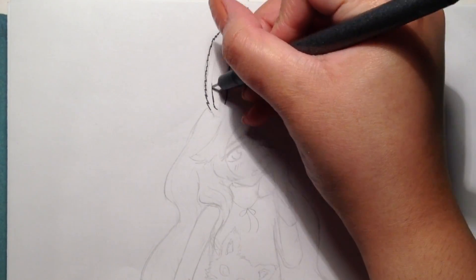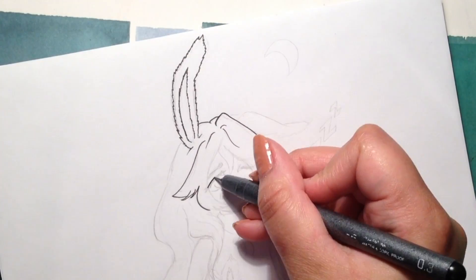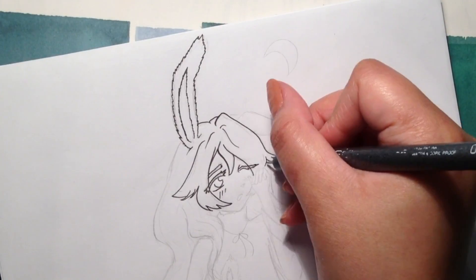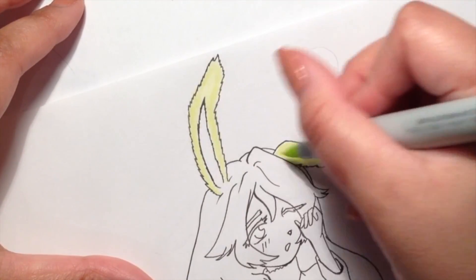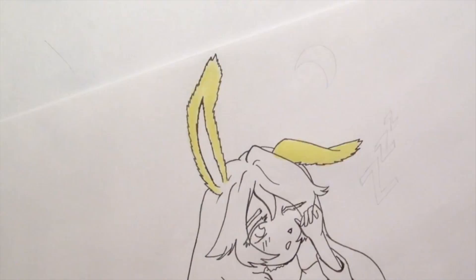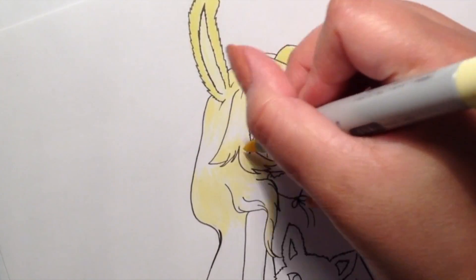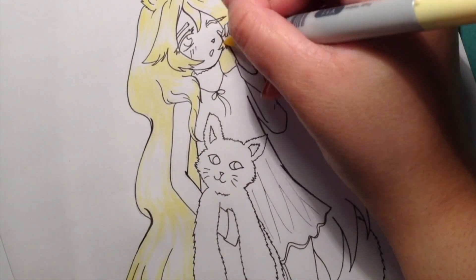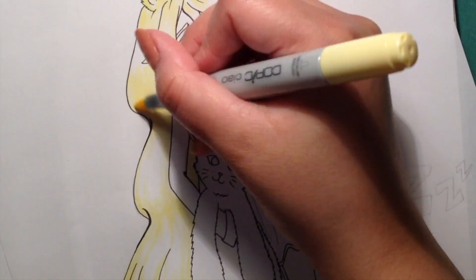Hi everybody, welcome back to my channel. As you can see from the title, this is going to be a picture of a cute little bunny girl. I didn't film me drawing this simply because I thought it was filming, and then I went to check and it wasn't — which is actually my worst nightmare.